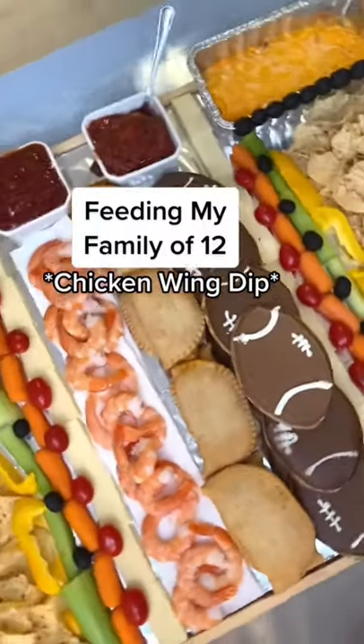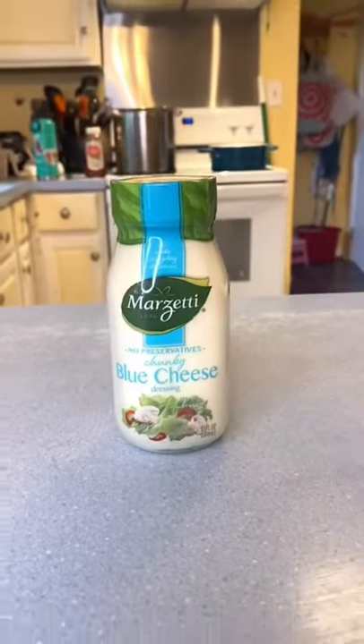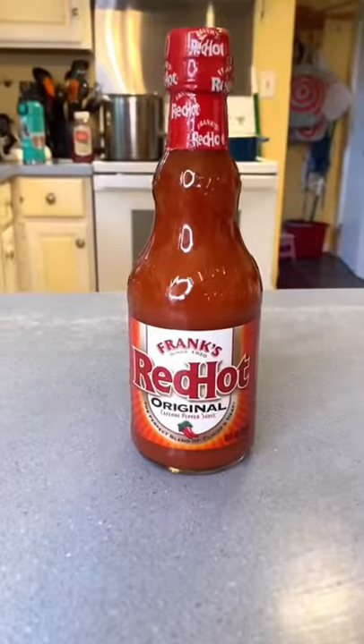Feeding my family of 12: Chicken wing dip. You'll need chicken breast, blue cheese, cream cheese, shredded cheese, and hot sauce.